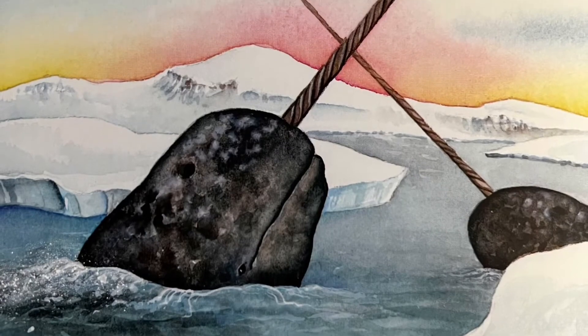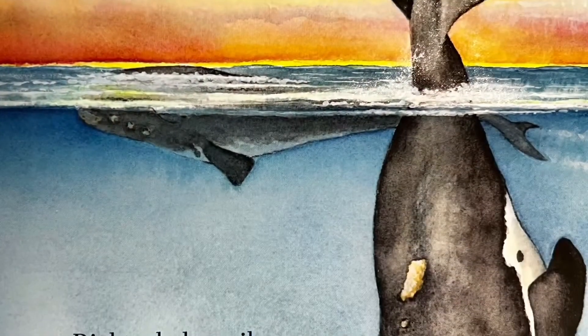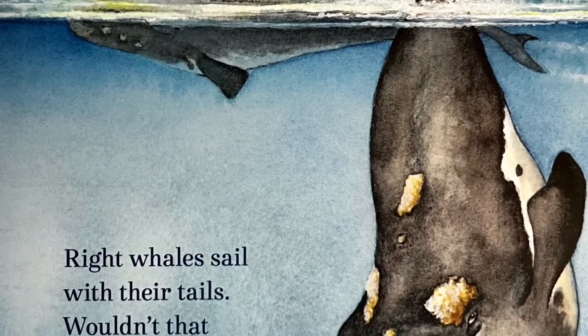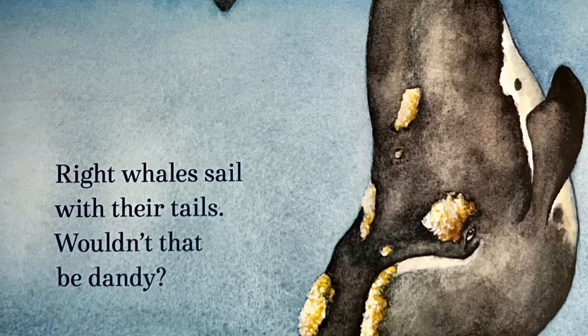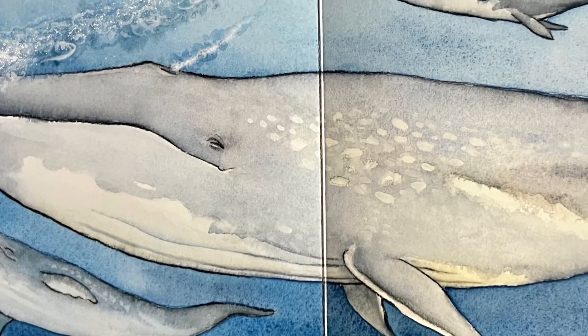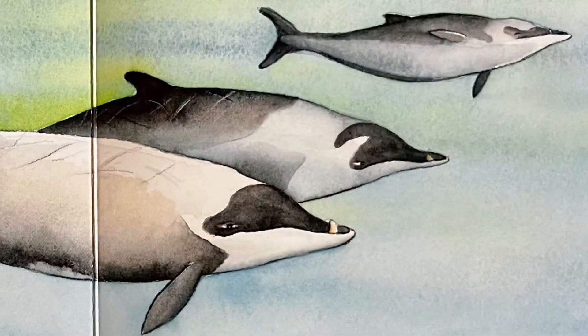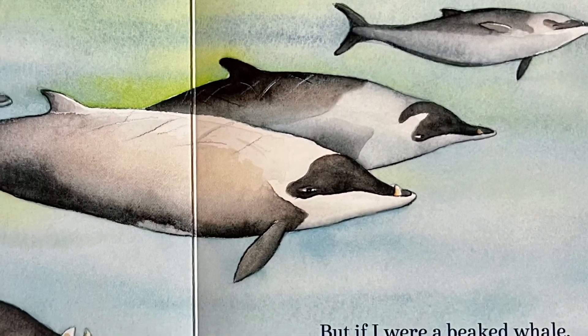Narwhals have tusks. Tusks might come in handy. Right whales sail with their tails — wouldn't that be dandy? If I were a blue whale, across oceans I'd call. But if I were a beaked whale, you wouldn't hear me at all.